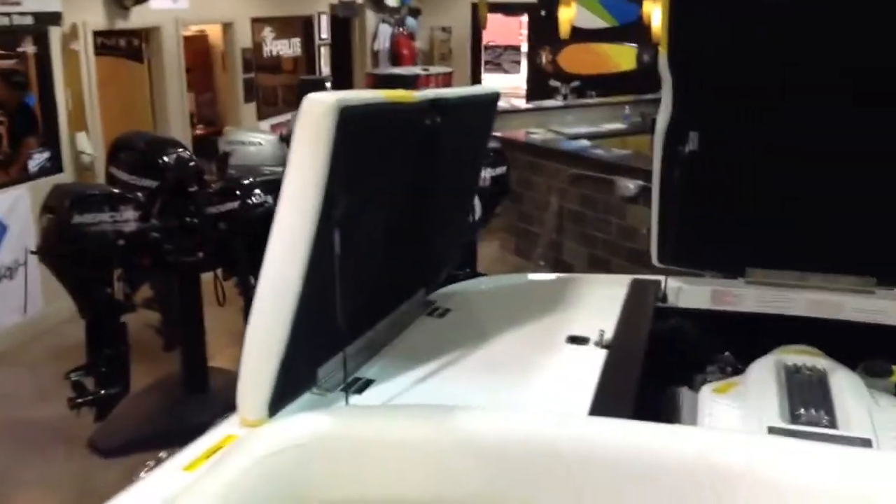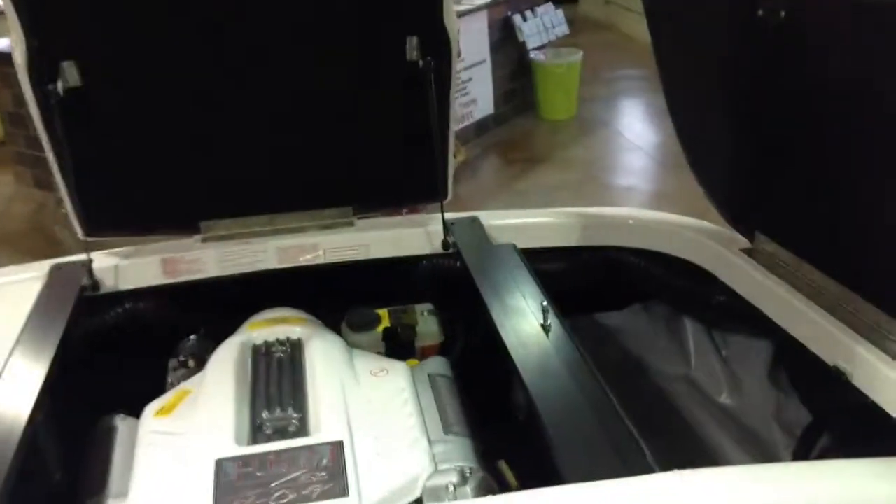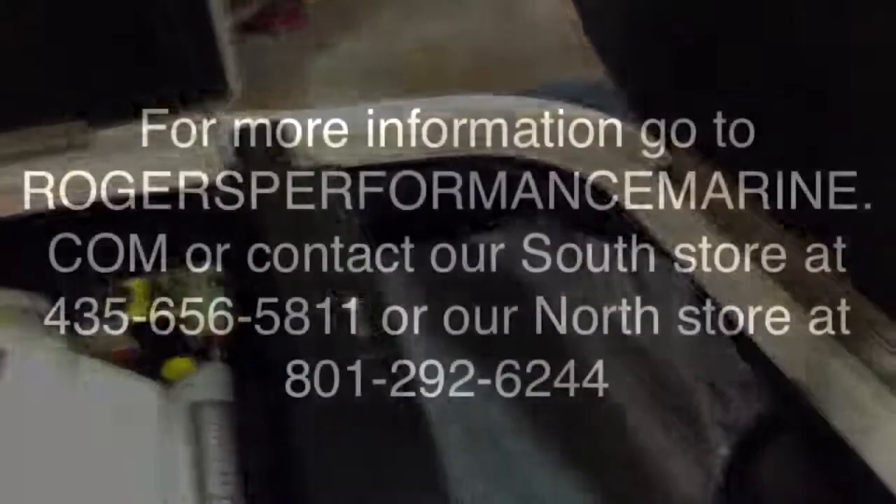I'd like to take this time to say thank you. If you have any more questions, come on in to Roger's Performance Marine and get a hold of one of the sales crew — they'll be glad to show you more about this boat. Thank you.